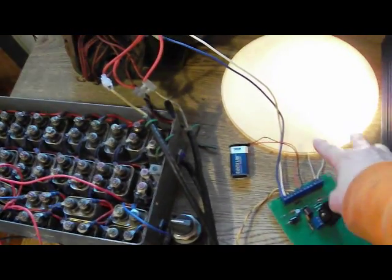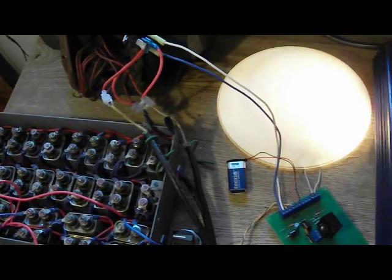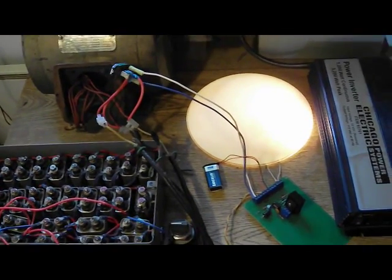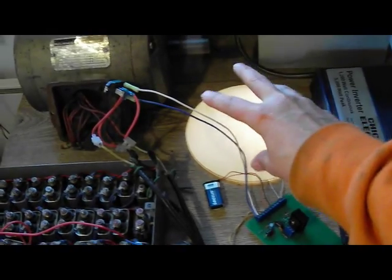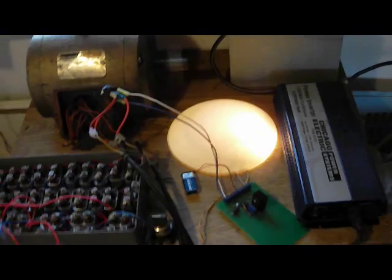I put a transistor on here with a little heat sink, and this is just a pure light coming out as the load. We're going to show you some really interesting things — some nice DC pulses from the back EMF coming off of this back EMF harvesting circuit.